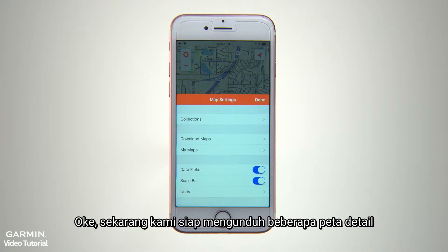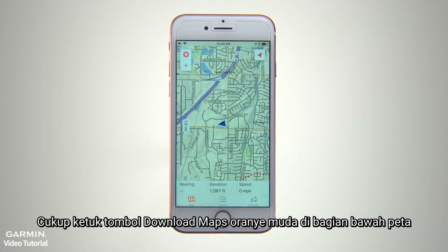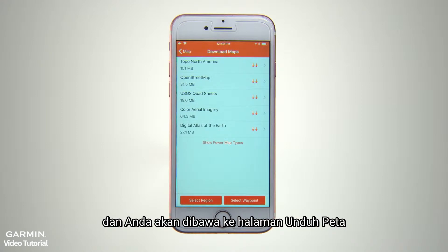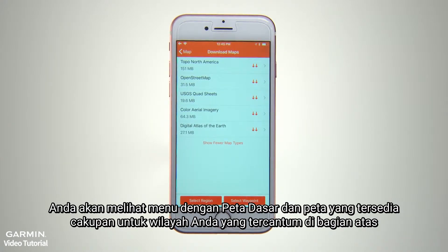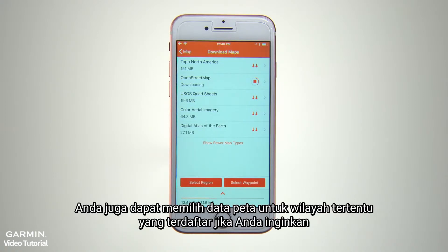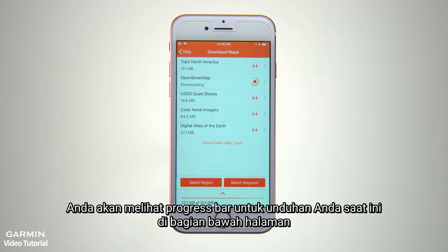Now we're ready to download some map detail. Just tap the bright orange Download Maps button at the bottom of the map. That will take you to the Download Maps page. You'll see a menu with Base Map and available Topo Map coverage for your region listed at the top. Just tap the two download arrows beside each listing to select and download those databases. You can also select map data for specific listed regions if you prefer. You'll see a progress bar for your current downloads at the bottom of the page.